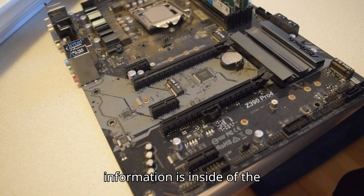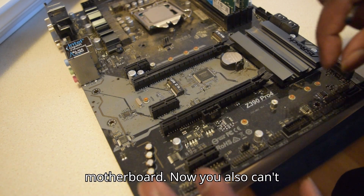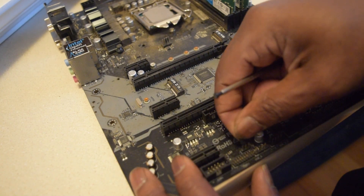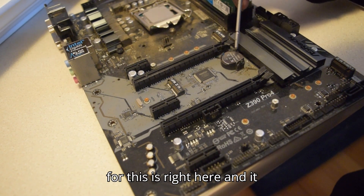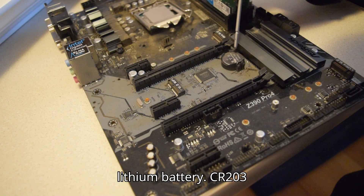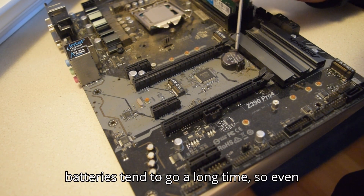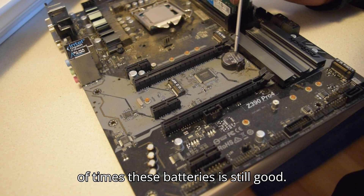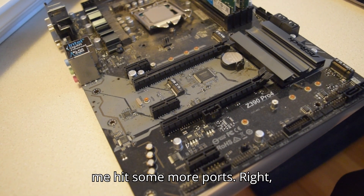All this information is inside the manual of the motherboard. If you have it completely open and put it there — the battery for this is right here. It is a KTS lithium battery, CR2032. These batteries tend to last a long time, so even if the motherboard is not working, a lot of times these batteries are still good. Anyway, let me hit some more ports real quick.